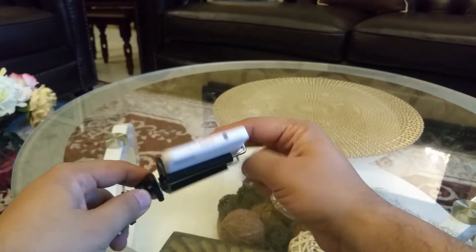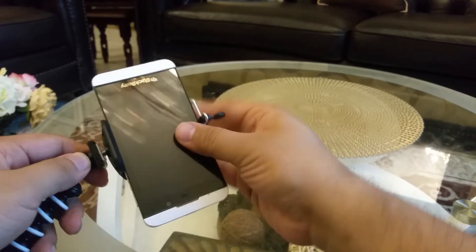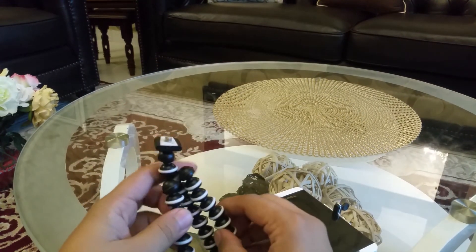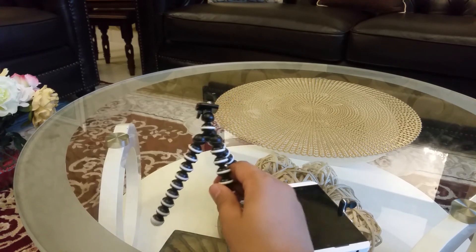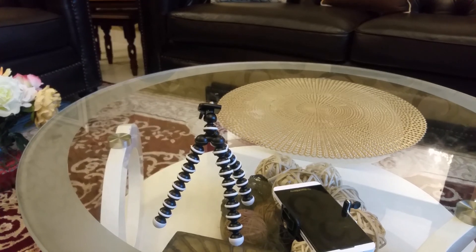If you have digital cameras or any camera, this thing is detachable — you can remove the phone holder and place your camera here to make some nice footage. Okay guys, thanks for watching this review, see you, bye bye.